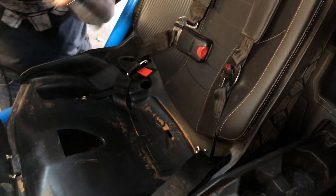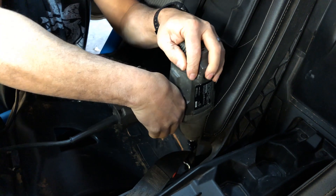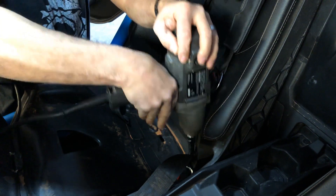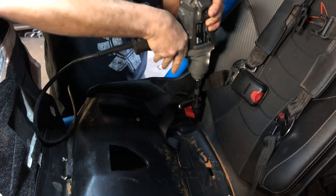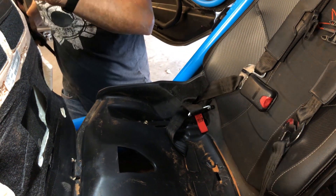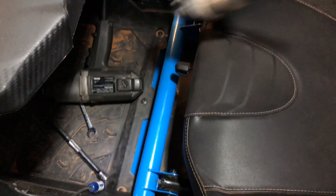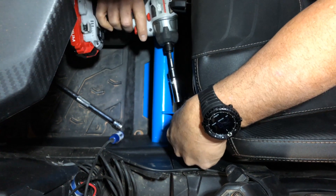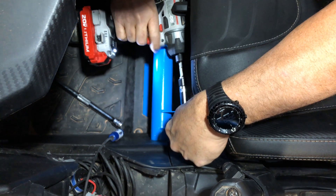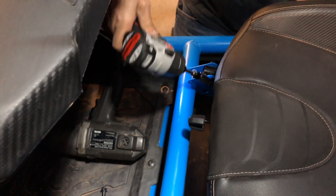We're going to take our 19 millimeter — we're going to use an electric impact to speed this process up. We'll flip our cushion back down and come up to the front. We'll take our 13 millimeter and remove these two bolts in the front.